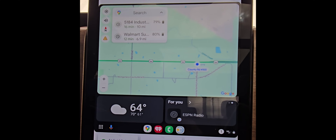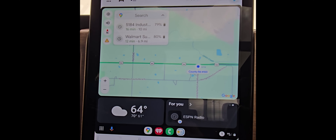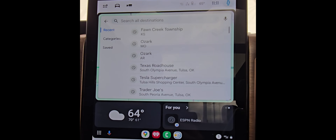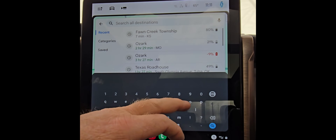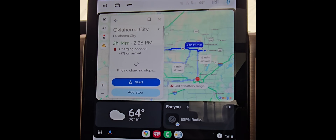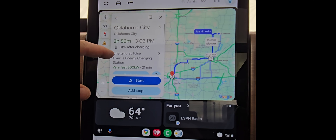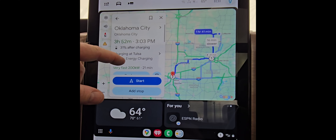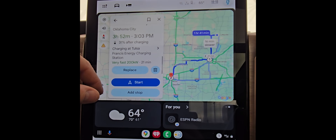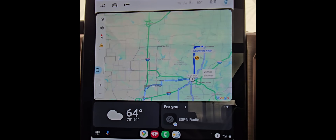Once you get your vehicle set up in the Google Maps settings, open your Maps in Android Auto on your Mach-E or your Lightning. Click a quick destination — we're just going to click Oklahoma City as a single stop. It's now suggesting that we charge at the Tulsa Francis Energy Charging Station. If that's a charger that works for you and you know it's reliable, you can go ahead and hit Start.